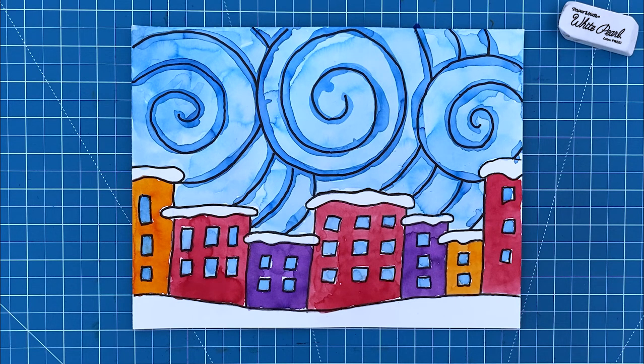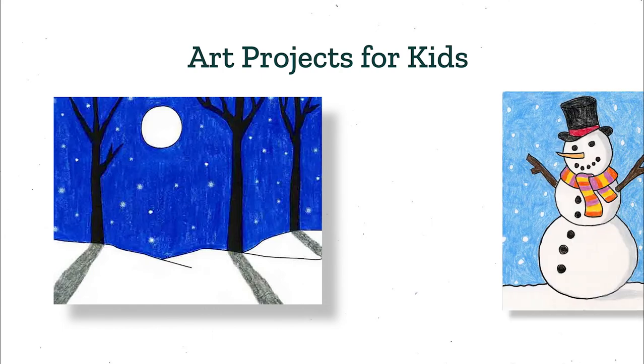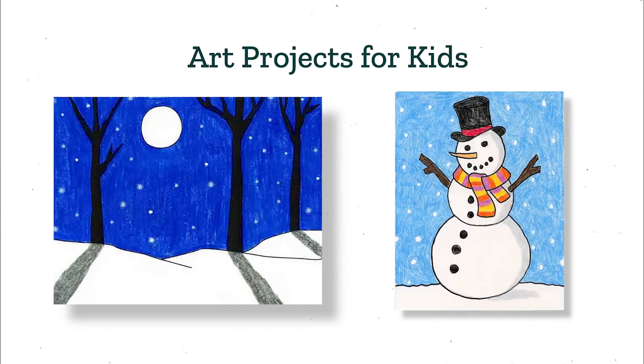For a special touch, you could use a white paint marker to add some white snow dots, but I'm going to leave this one just the way it is. Well that completes this painting project and I hope you've enjoyed following along with me today. I do have even more drawing tutorials like this one on my website, Art Projects for Kids, including How to Draw a Winter Landscape and How to Draw a Snowman. I hope you check them out too. See you next time.